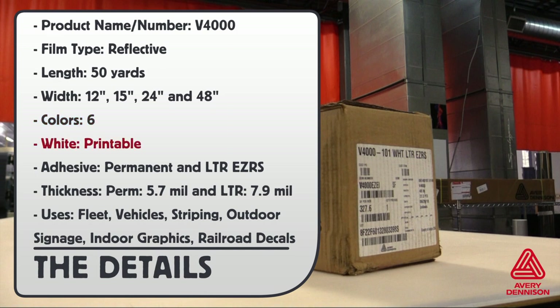There are two different adhesive choices: permanent and LTR. The thickness of the permanent is 5.7 mil, and LTR is 7.9 mil.